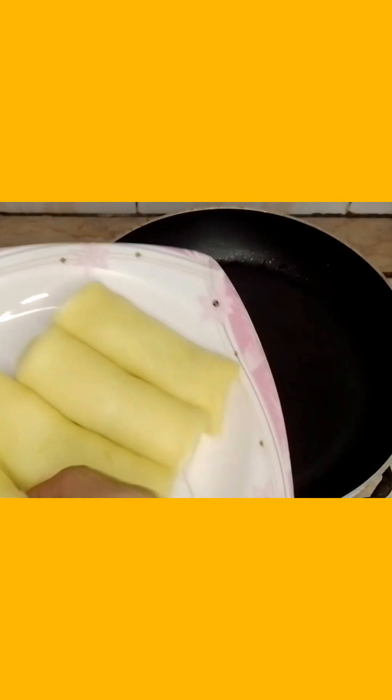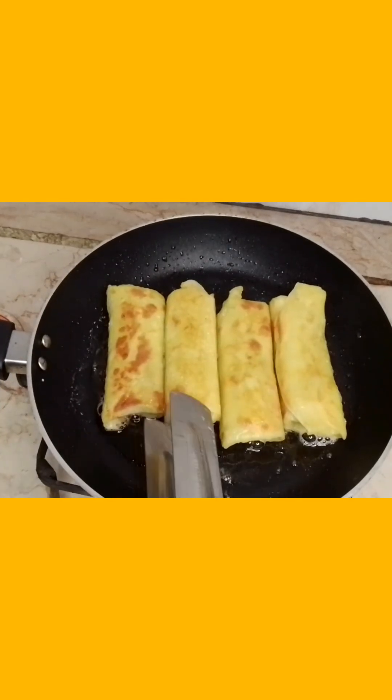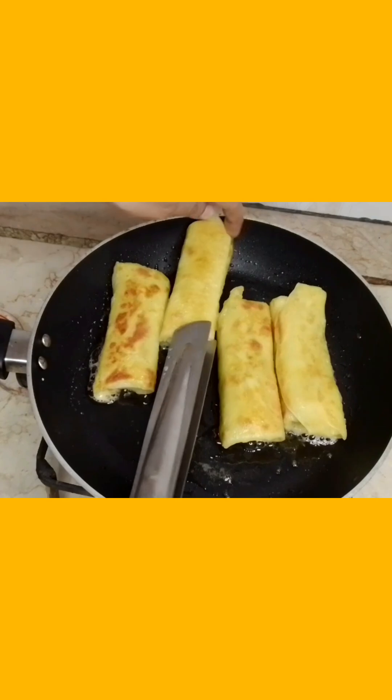I will add 2 tablespoons of oil. We will fry it on a low flame for about 7 minutes, but it will be very dry. After about 5 minutes you can see how much color is coming — it will be very crispy.